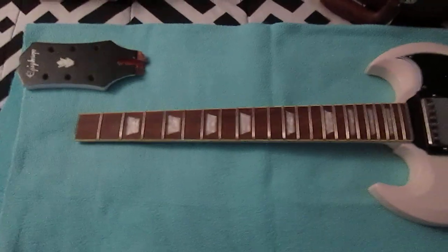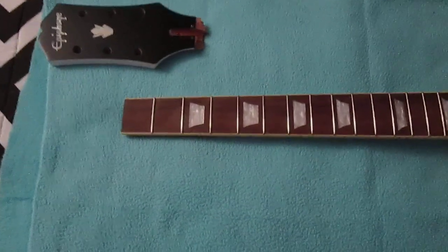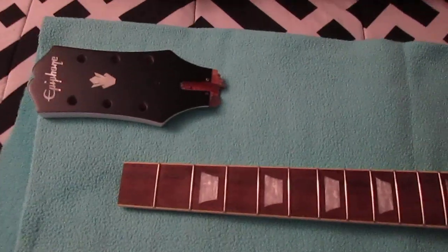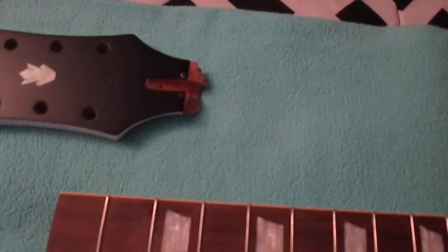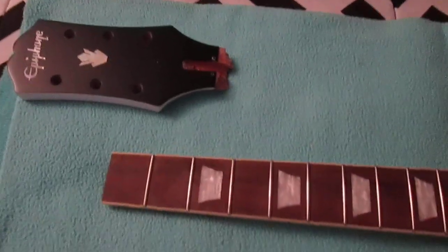So the project is this. I've done repairs on headstocks before but never one with this type of break on it. I've done repairs where the headstock had a lot of meat still on it from the neck, but I've never done one with a break this straight off. So it's going to be a little interesting project.